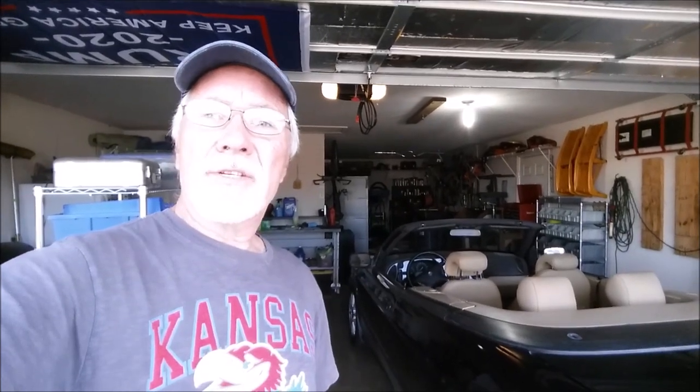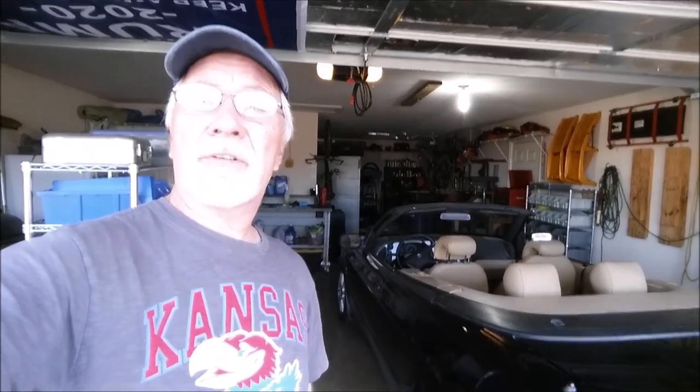Bottom line — I'm really happy with how the interior turned out. I will definitely go back to Tony again. Man, this car is fun to drive now. This is Maury at 316 Automotive, signing off.